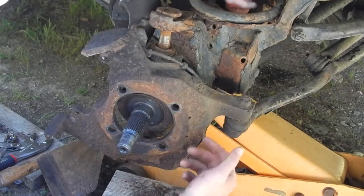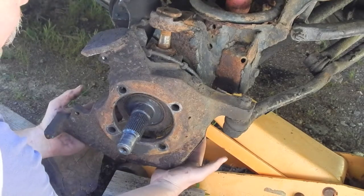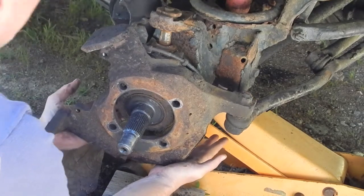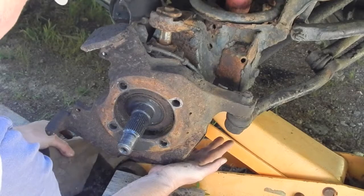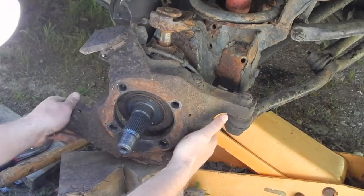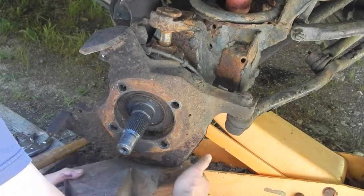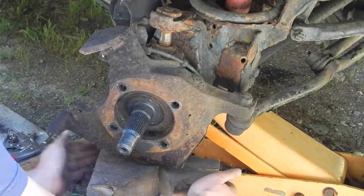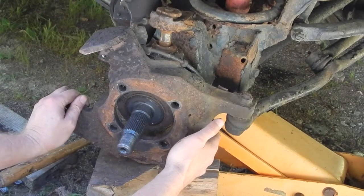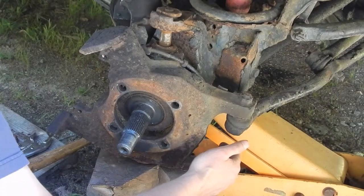My assumption that I might be able to get this knuckle out while still leaving the axle in there was completely wrong. By now I'm sure several viewers have already realized that — probably as soon as I said it, they said, 'Nah, you can't do that.' So what I've got to do now is turn the wheel, straighten it out, and pull out that assembly.